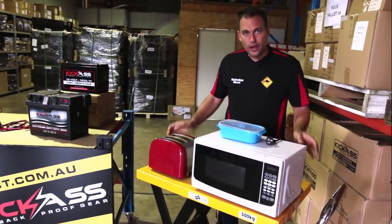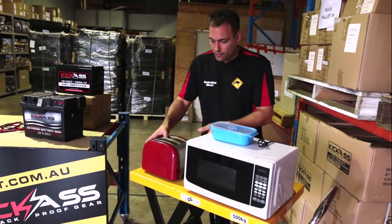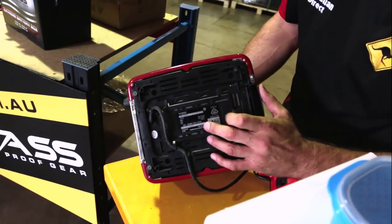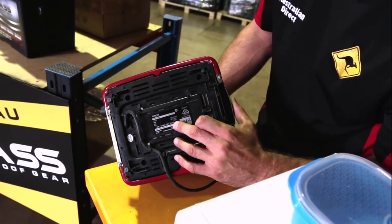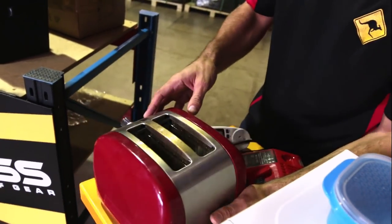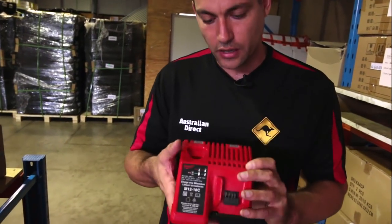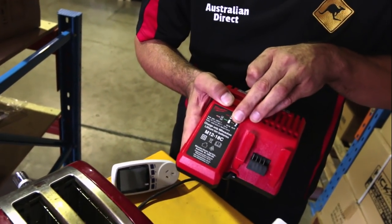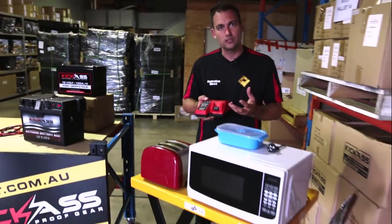Here we are with the range of 240-volt mains-powered appliances. If we have a look underneath this toaster, you'll notice on most 240-volt appliances it'll have a description of what it is and the power consumption. This one is 850 watts. And for example, this Milwaukee battery charger for cordless tools says 240-volt, 90 watts — a massive difference in power consumption.